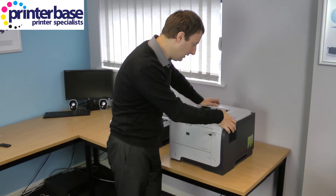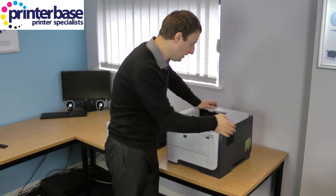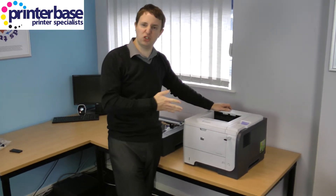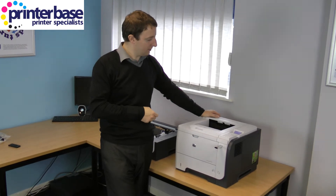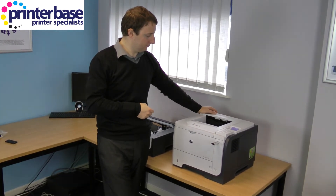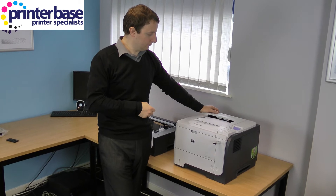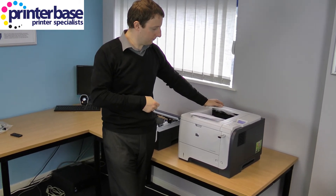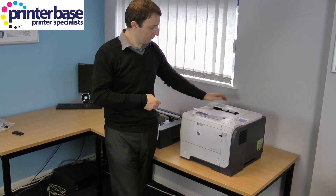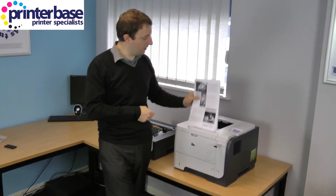So the PDF that we've got on the pen drive — I'm going to print five copies just to show you how quick it can print. And there you go, very quick indeed.